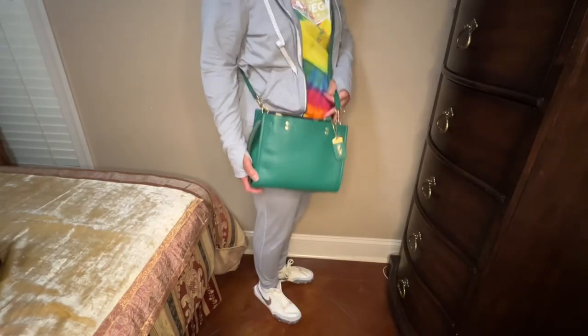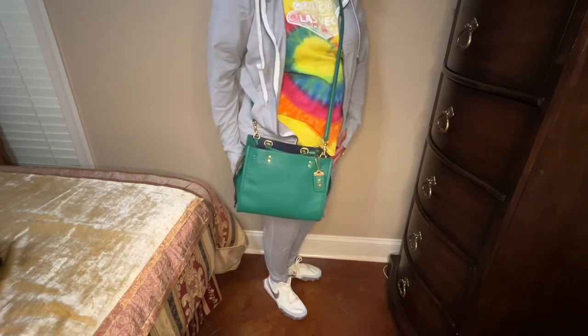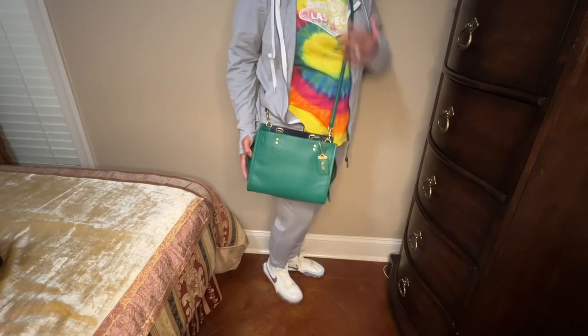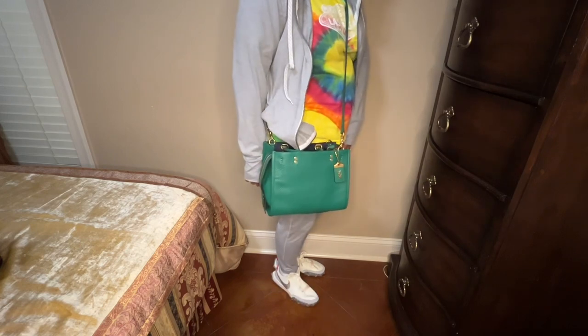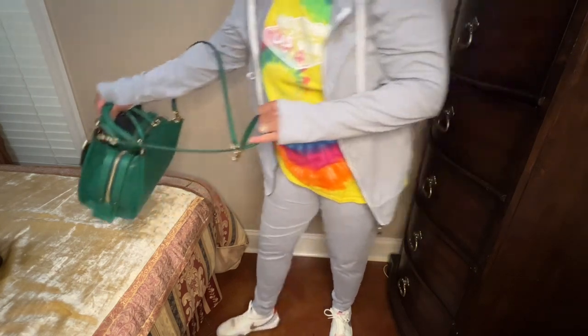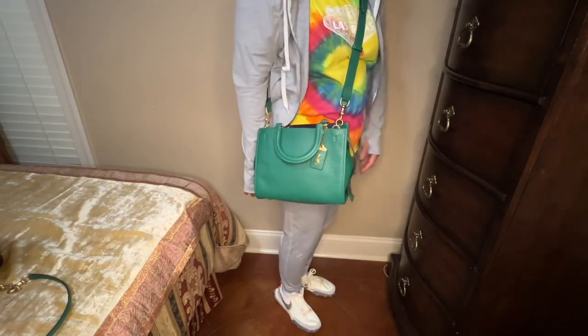Here's the bag as a crossbody with my contents inside. This thin strap is a very comfortable crossbody carry. Now I'm going to show it as a crossbody with the thicker strap — here it is with the thicker strap.